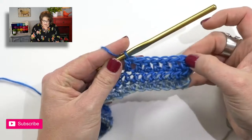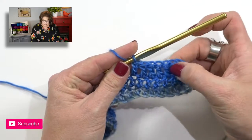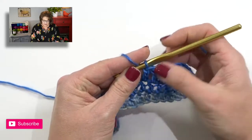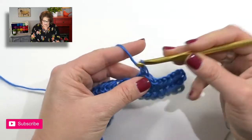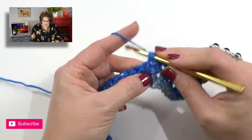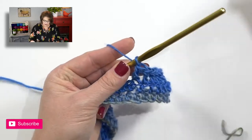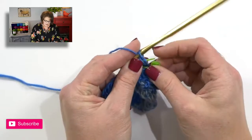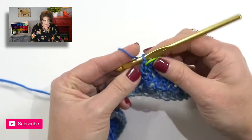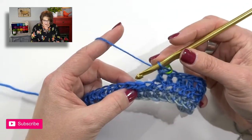If you ever have to go back and count, the best thing is to count the actual post of the stitch. I'll count out my nine stitches, then take a marker and mark that last stitch — that's my nine stitches done, and I'm going to start my lace section right now.